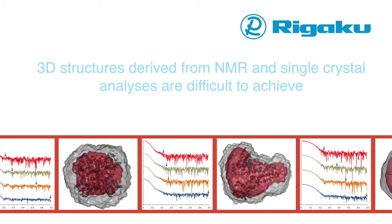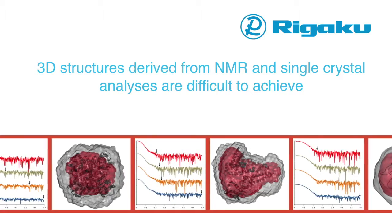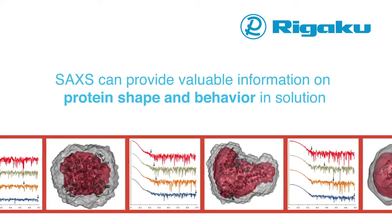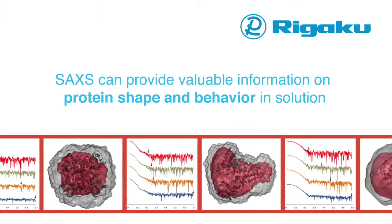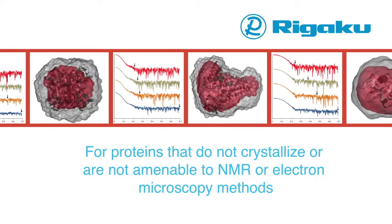3D structures derived from NMR and single crystal analysis are difficult to achieve. SAXS can provide valuable information on protein shape and behavior for proteins that do not crystallize or are not amenable to NMR methods.